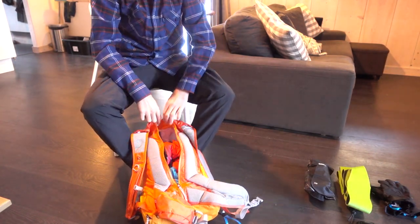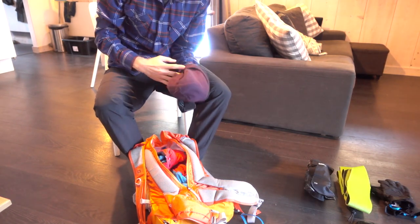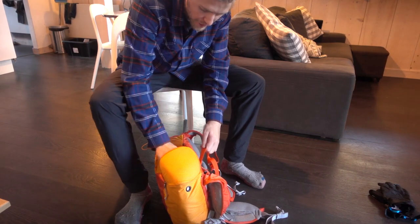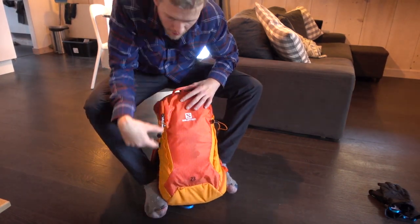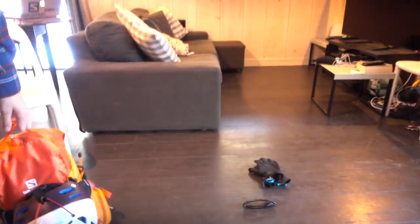The down jacket just gets shoved in — I don't bother with a bag for it; if it gets wet it'll dry out the next day. For the goggles, I put them inside the beanie, which protects them nicely. I still have space for the skins, which either go in here or will be on the skis on the way up. For the helmet, when I'm skinning up I'll strap it to the outside of the bag.